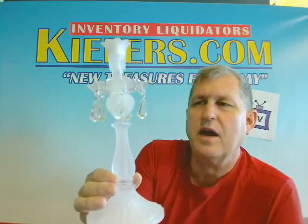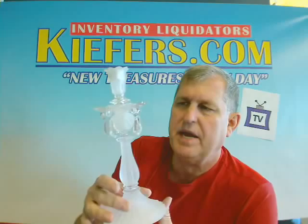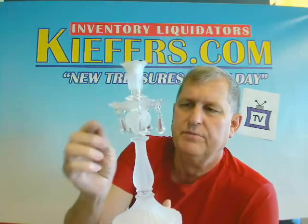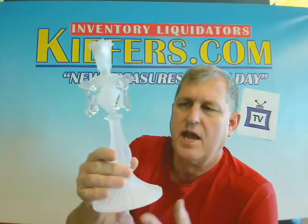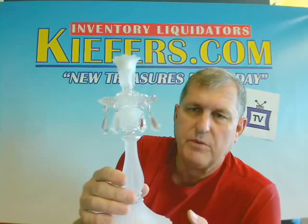Hi, Kurt here with Keepers.com. I've got the acrylic taper candle holder, and this is made of acrylic — it's plastic. It's got a frosted base and clear acrylic prisms around the side. It looks like glass, but it's acrylic. And you're buying six of them.